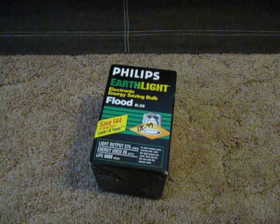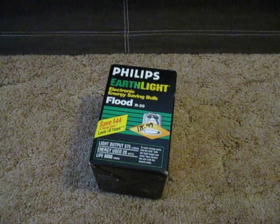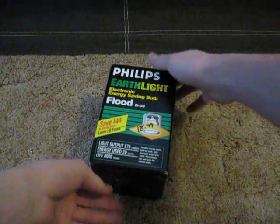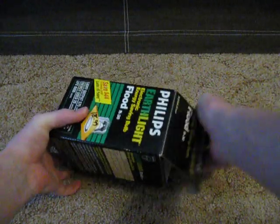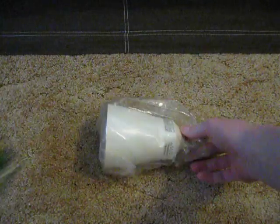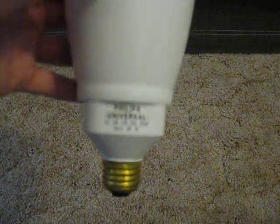This is my Philips EarthLight R30 Flood. It has an electronic ballast and it's 20 watts. It's a Philips Universal bulb, so it can have different fittings.